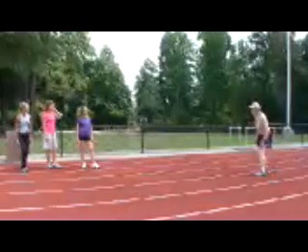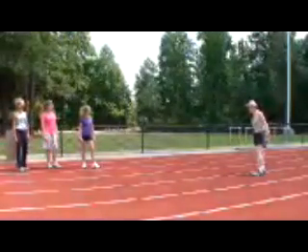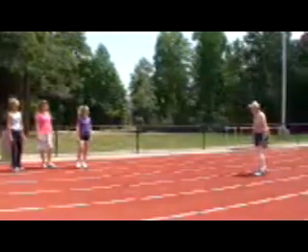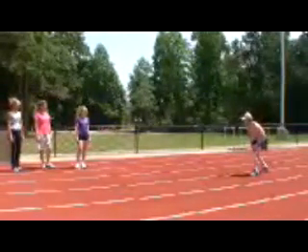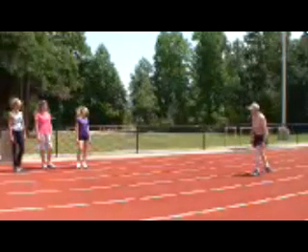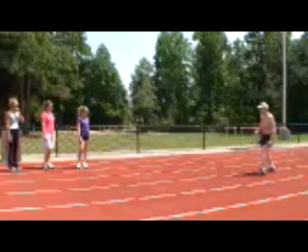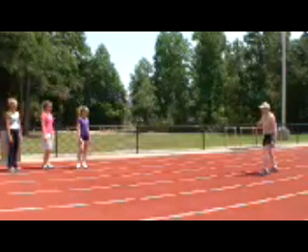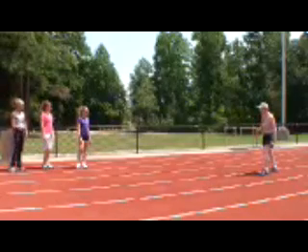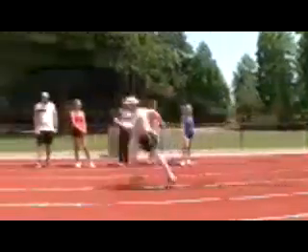For the first step in a sprint, without starting blocks, you need to get low. The body should be close to being horizontal and the knees bent. That way, you can straighten the leg to push the body forward for one step. Staying low gets your body ahead faster than falling from an upright position. An upright position makes you try to push the foot back.